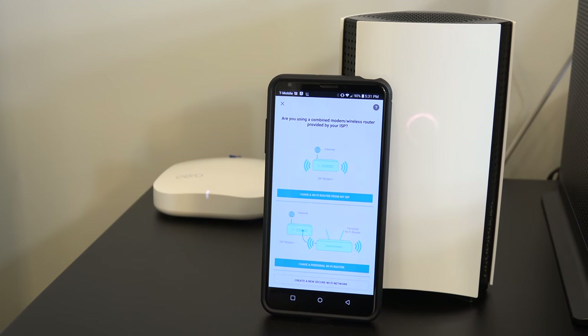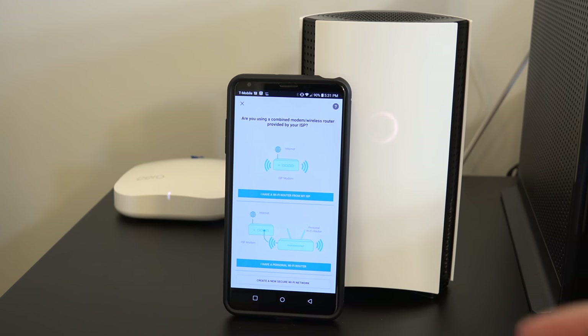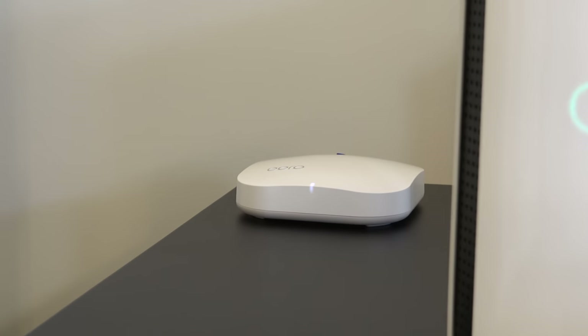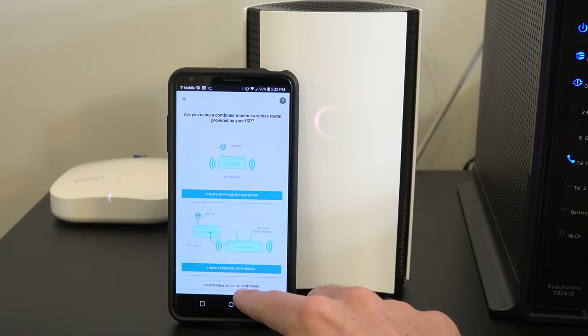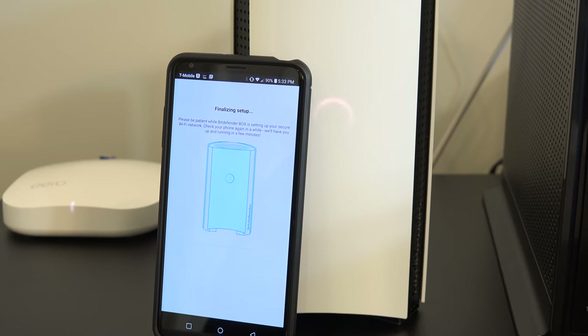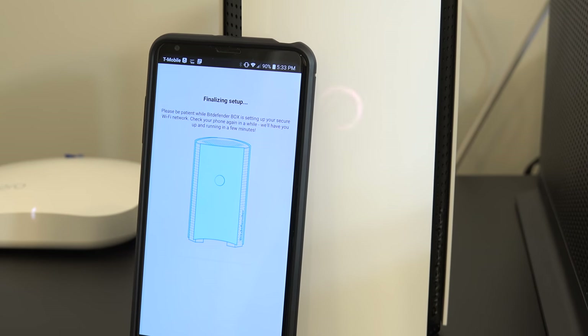One: use the Wi-Fi router from your ISP, which is often built into the modem. Two: use your own personal Wi-Fi router. Or three: use the Bitdefender Box as a standalone secure Wi-Fi router. It's great to have this flexibility of options — set it up to whichever is most convenient for your home network. I tested out a couple of setups and both worked well.